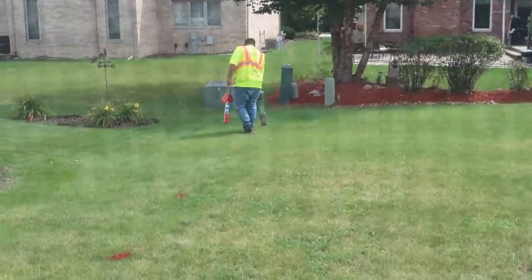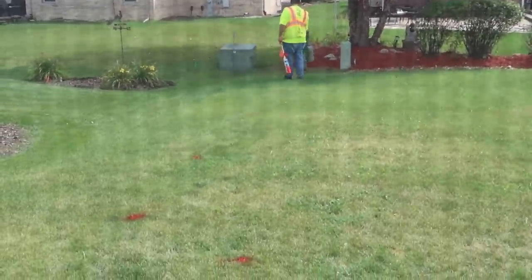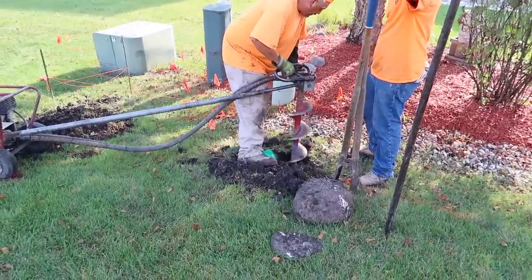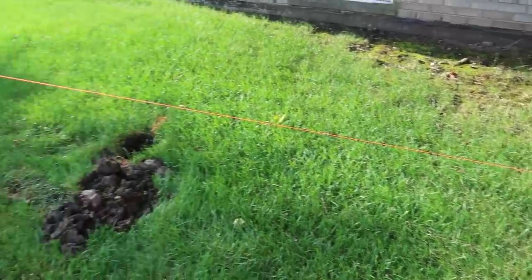Next in this process was to have a utility locator agency come out and identify all the areas where there were utilities underground, so that when the guys came out to install the fence and started doing the digging, they would be able to avoid those areas. It's actually somewhat illegal to dig without that, so make sure you guys have that in place.